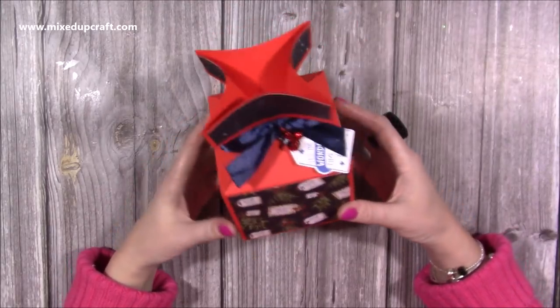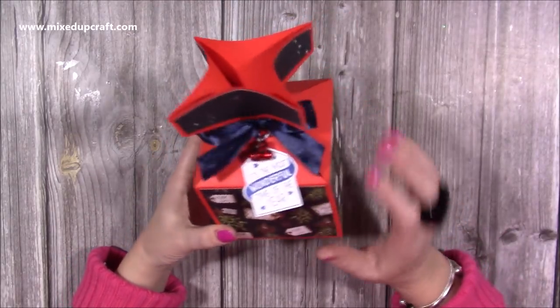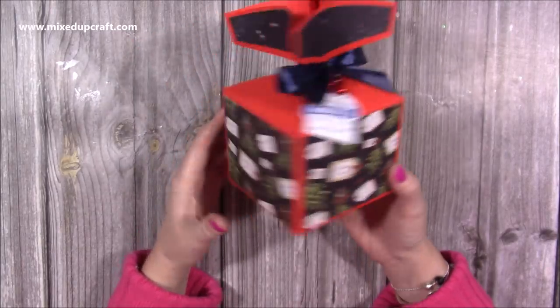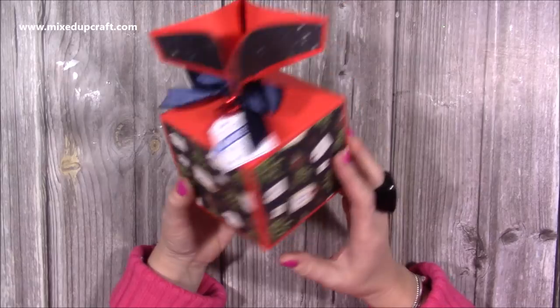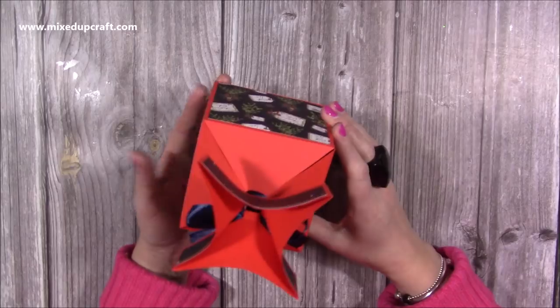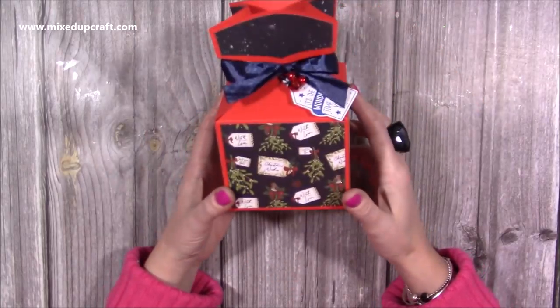Hi everybody, it's Sam from Mixed Up Craft. Thank you for watching my tutorial today. I'm going to be showing you how to make this cracker gift box. I was actually looking for tea online and I saw a box very similar to this which had loads of lovely different specialty teas in it, and I thought, well I know how to make a cracker, so let's make a cracker gift box.